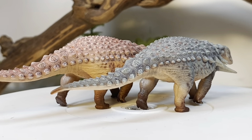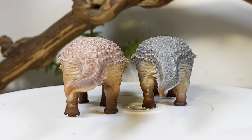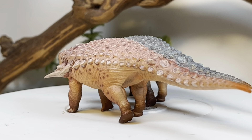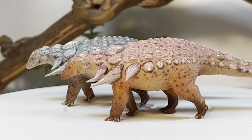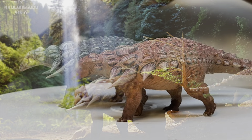One thing I want to point out about the red version: when the original figures were shown off it was supposed to come in more of a brown tone, but they changed it to red for some reason. I really don't mind the red — it kind of gives it a nice almost Dimetrodon-like feel. Both versions are great; this is one of those times where I don't really mind which version I'd pick if I could only choose one.